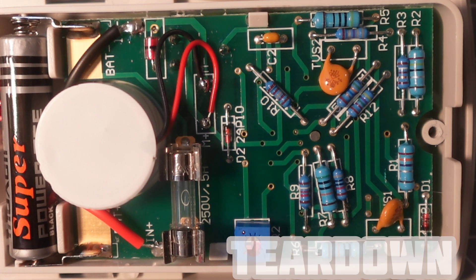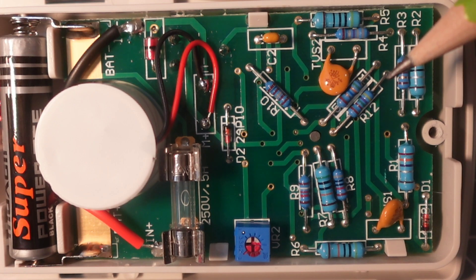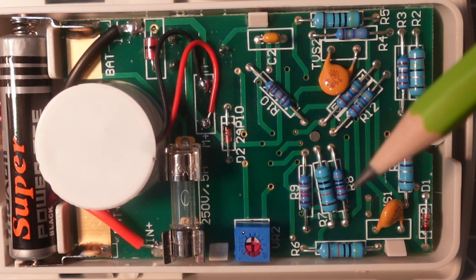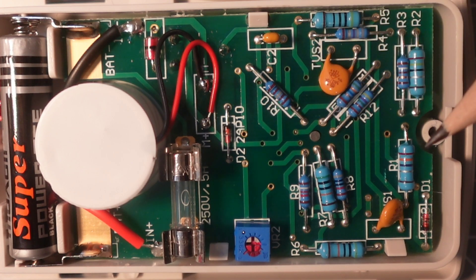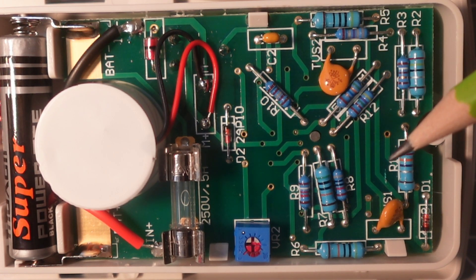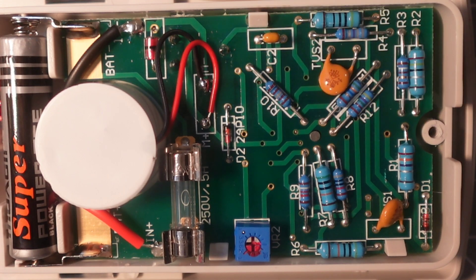Let's take a look inside. What do you notice? This is all through-hole components — holy moly! Haven't seen that in a while. A whole array of resistors, capacitors, and more on this tiny but thick little PCB.